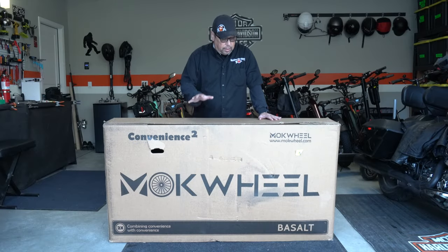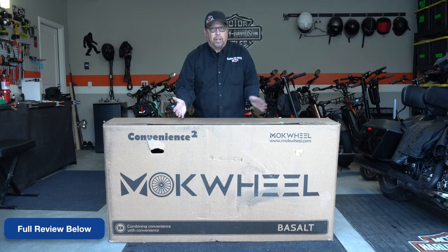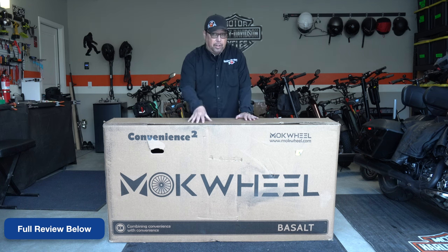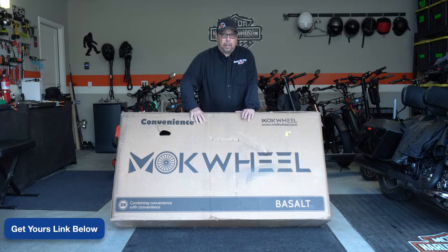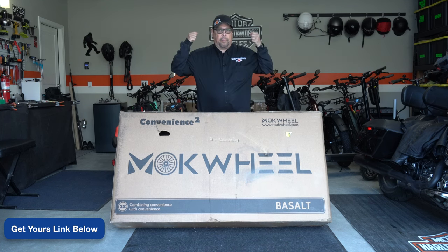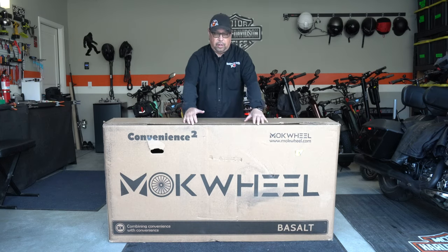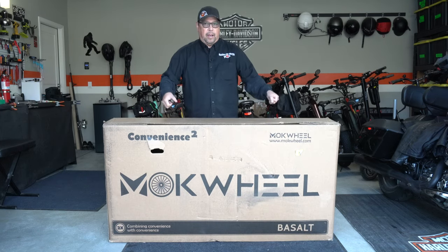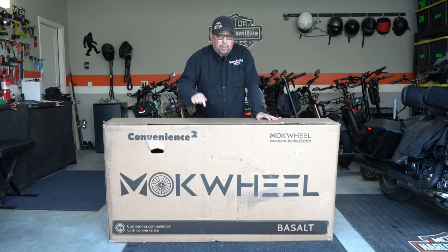Okay, so I'm going to get this out of the box. Sometimes you might want to keep this box in case the unlikely event something goes wrong and you need to return the bike — you're going to need this box. If you don't want to destroy the box, I suggest opening it from the bottom. Lay the bike down on its side, flat, then open the bottom and pull the box up off the bike. Or if you have a friend, you can open either end and have a friend help you pull the bike out. But since I'm alone, I'm going to lay this down, open the bottom, and get the bike out that way.